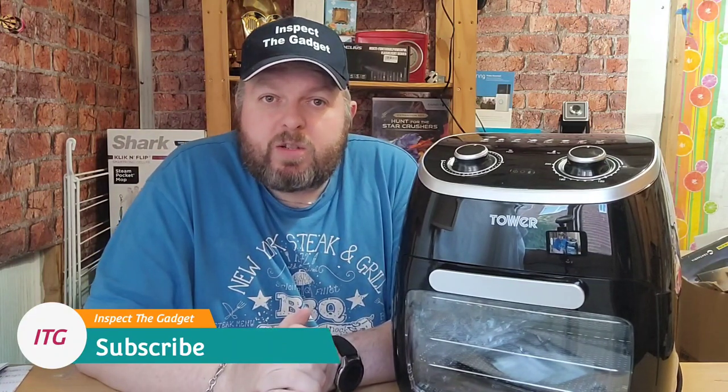That about wraps up this video. I hope it brought you some value. If you enjoyed it then give me a big thumbs up. Please think about subscribing if you haven't already, and keep a look out for all the future videos I'll be doing — I've got a couple coming out very shortly. I've been Inspector Gadget, thanks for watching, goodbye.